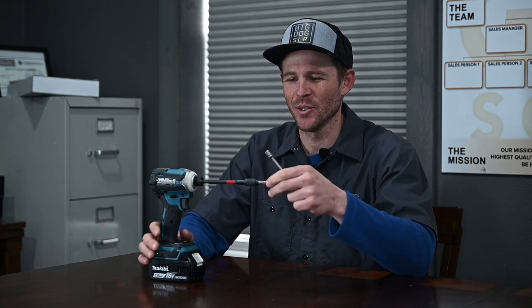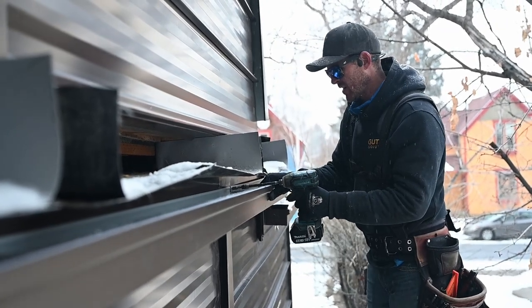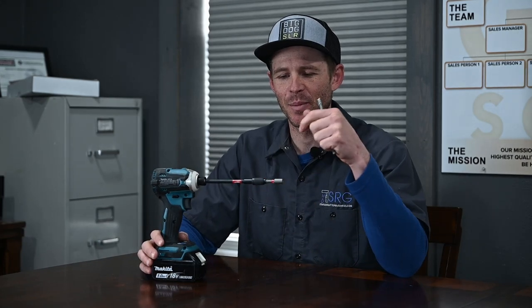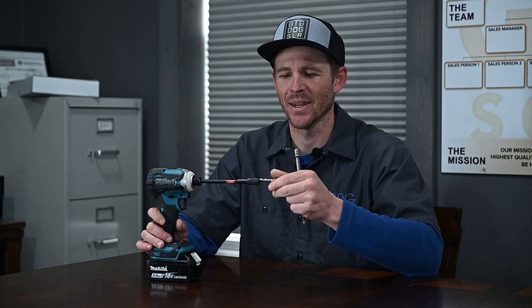So we ended up switching to this six-inch bit extension. There are a few of them that work well — the Milwaukee ones or Diablo is another good one. Just one of the higher quality bit extensions is basically what you're looking for. Six inch, and then just use a replaceable one or two inch bit to throw in that. Seems to be working a lot better.